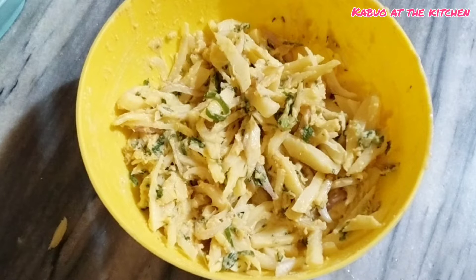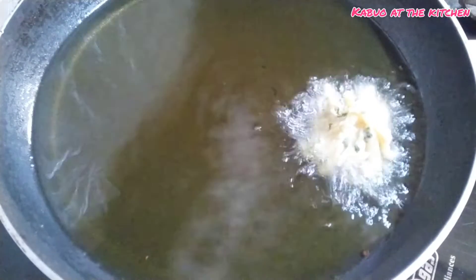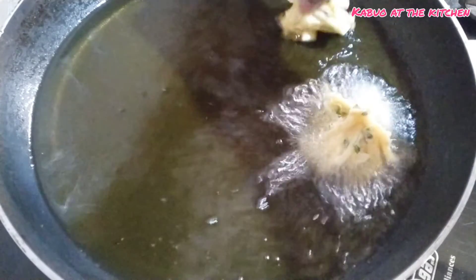Now I have added oil to the pan and the batter is ready. Let's fry it. I have to fry it on a medium flame — I will fry it in the middle frame.